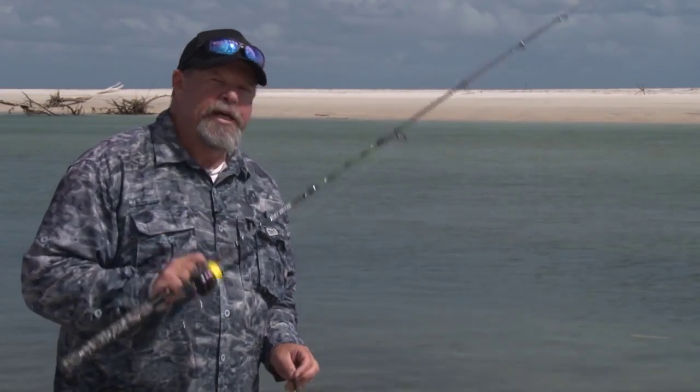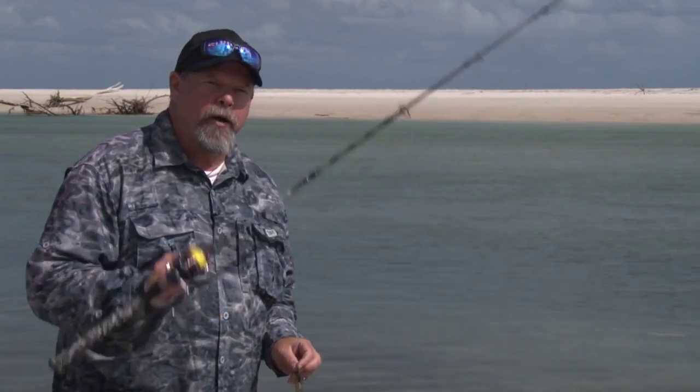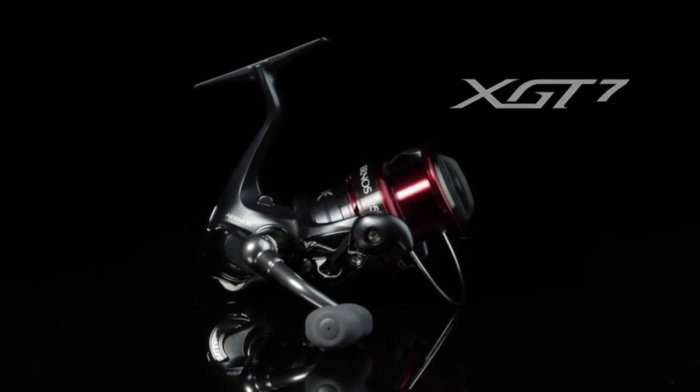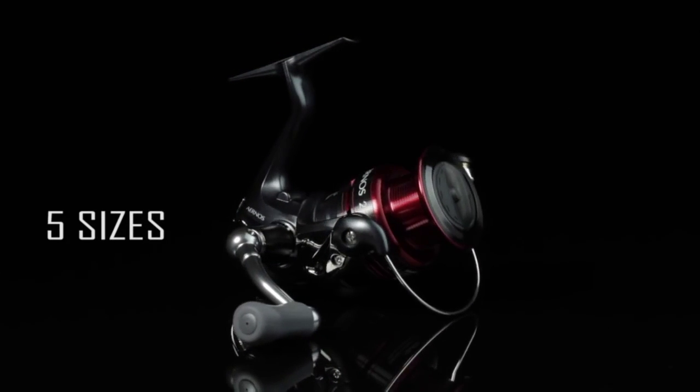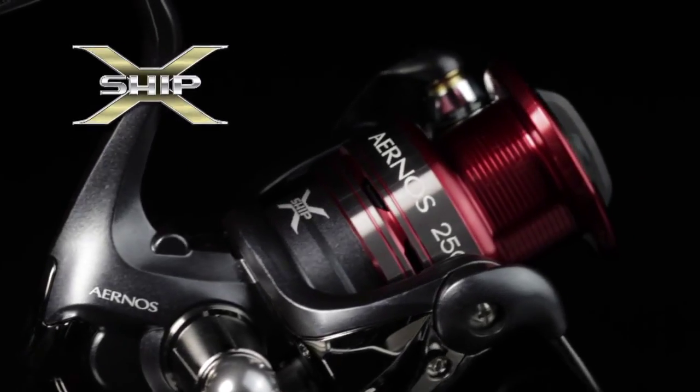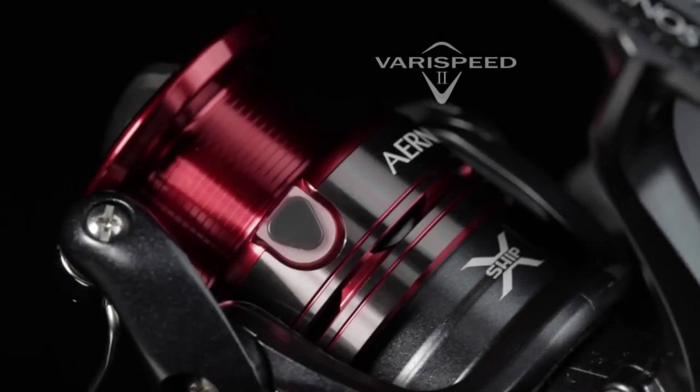The Aernos FB series of spinning reels from Shimano is one of my absolute favorites. It's light yet strong, incorporating a material that's up to 200% stronger than most forms of graphite in its body and rotor. But it's not so much that I love it for — it's the oscillation system.